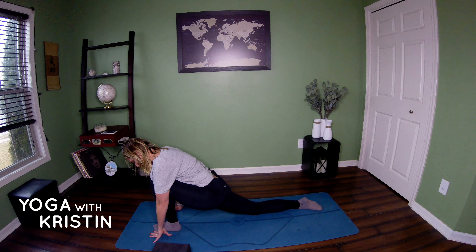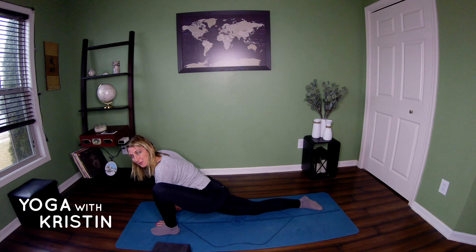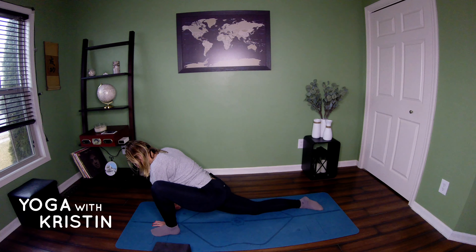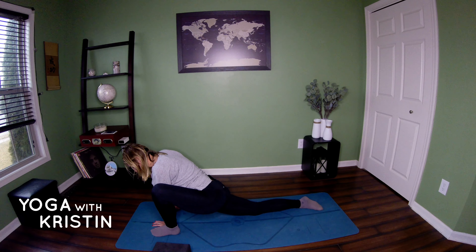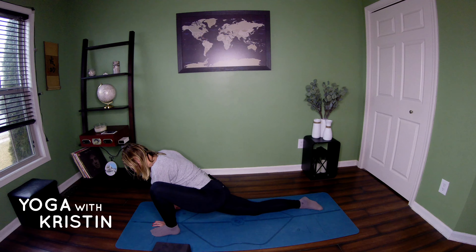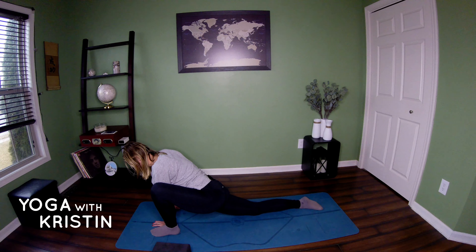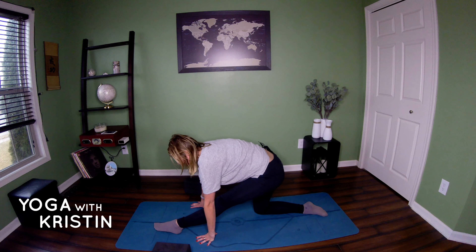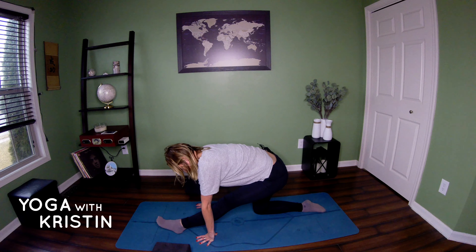Now coming back to neutral, tucking your toes underneath and coming back. If this feels good for you, sit back onto your heels, opening up those feet. We all know running is pretty hard on the feet and the toes, so really opening up through the foot and the toes. If it's too much at any point, you can lean forward to take some pressure off your feet. Otherwise, try to breathe through it. It's great for plantar fasciitis, toe issues, and just tightness in the foot.